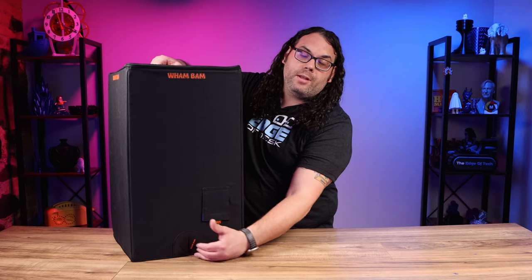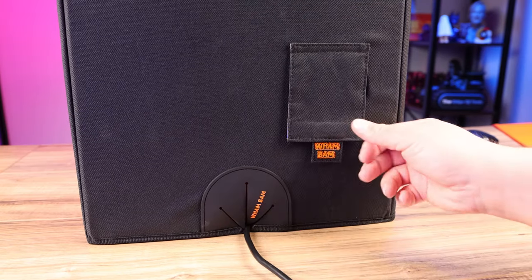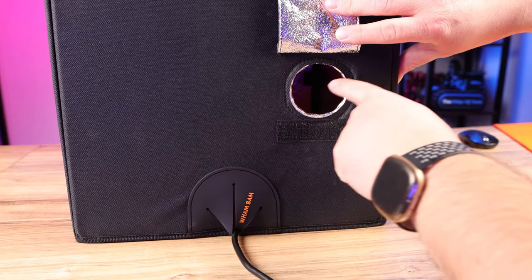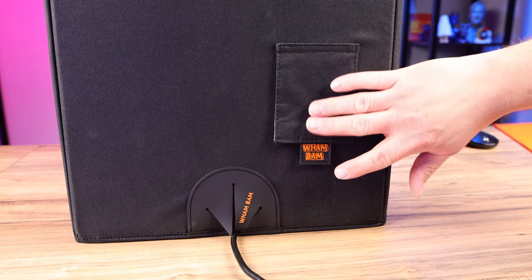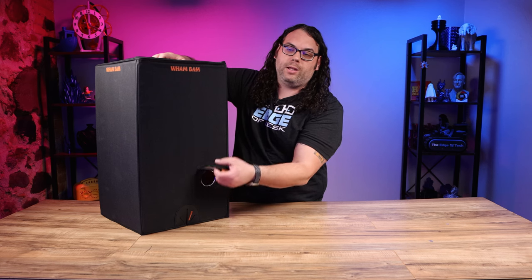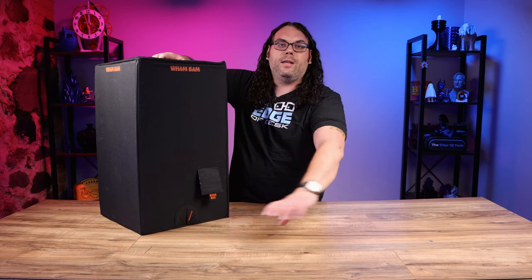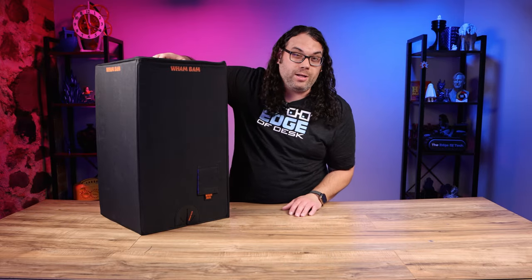When you use the cable pass-through, the nice thing is you can still lift off the box and put it back down without actually taking the cable on and off. For the exhaust port, you'll have to pull out whatever pipe you have in there if you want to lift it off, but most people will just print something that pushes in here and connects to an inline blower — you can pull and push that in pretty easily.